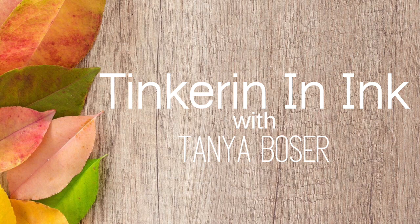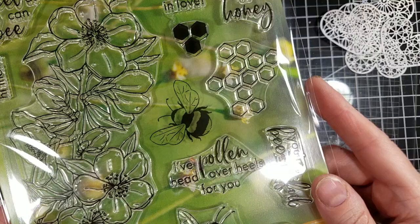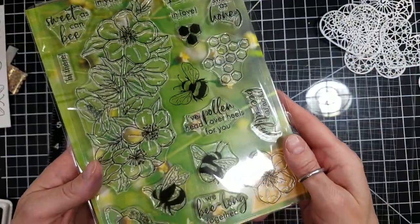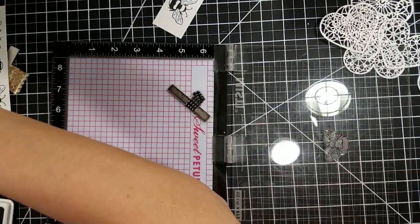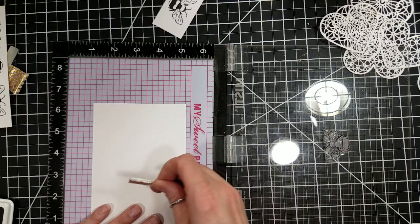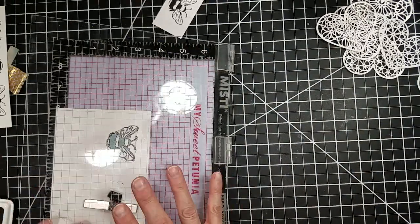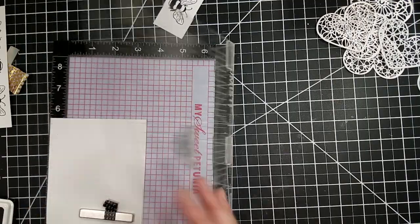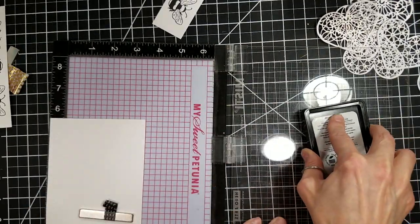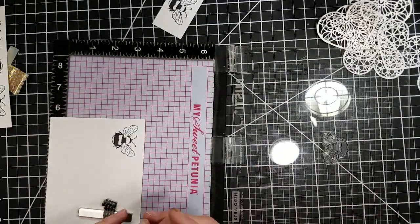Hello friends, Tanya here and today we are going to make an elegant card using the new Hero Hearts My Monthly Hero kit from January and the Filigree Frames Glimmer Foil Plate and the beautiful Forever Hearts Etched Dies, both from Spellbinders. I'm going to start out by stamping this sweet little bee in Hero Arts Intense Black ink on some white cardstock.